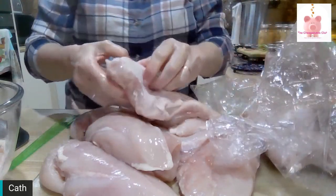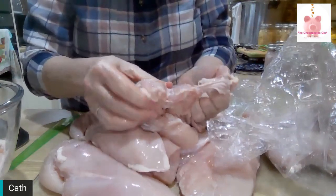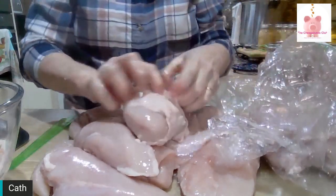You hear the other lid go pop — that's very good. There's another one. That's music to my ears.